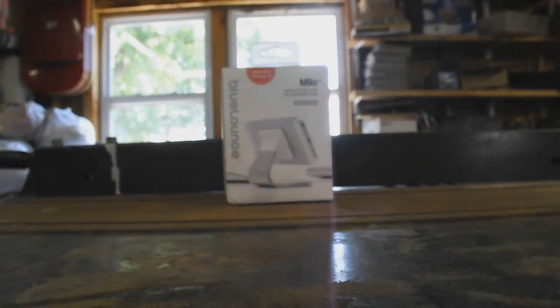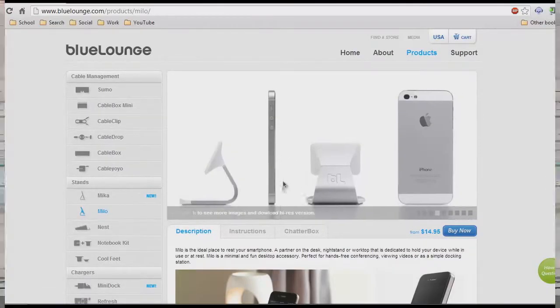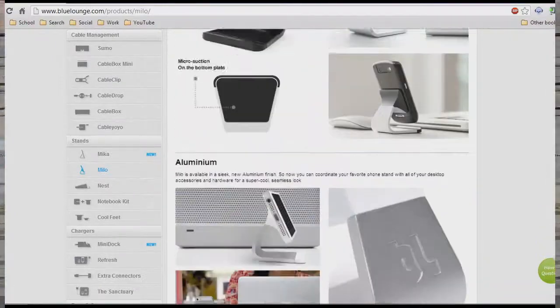Hello everybody, this is Cas with another unboxing video. In this video we're going to be unboxing the Blue Lounge Milo Stand from bluelounge.com. Link is in the video description if you want to pick one of these up for yourself.